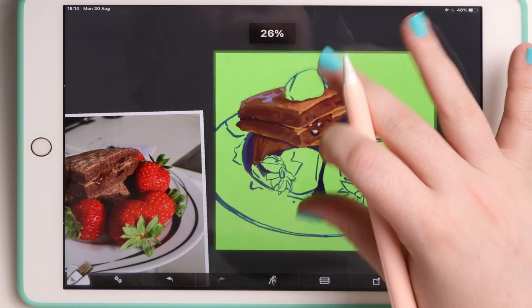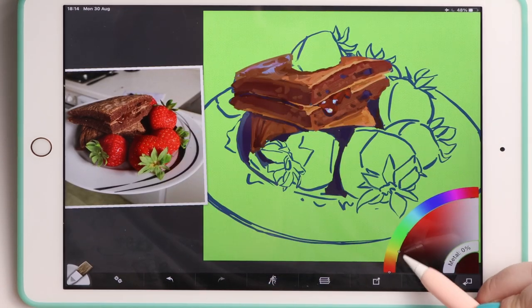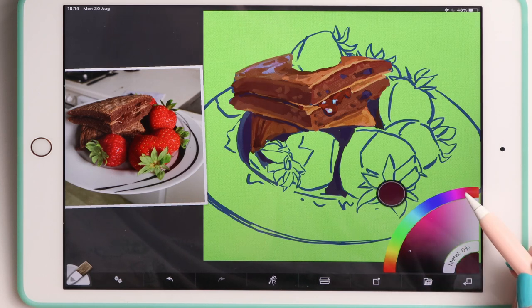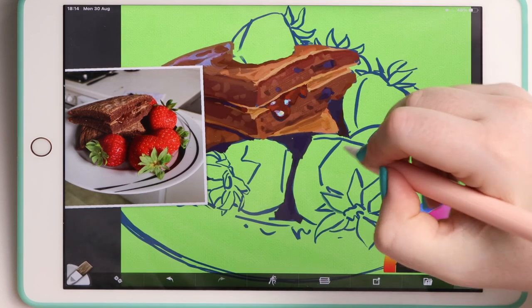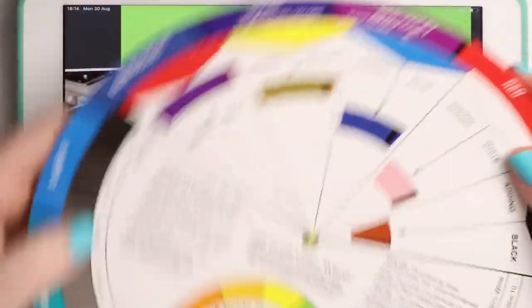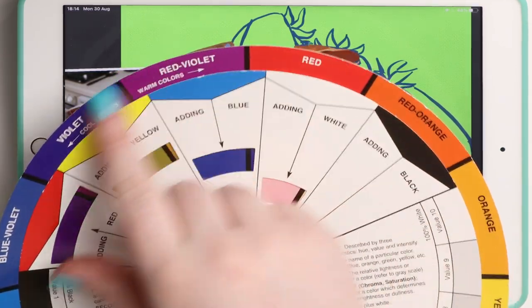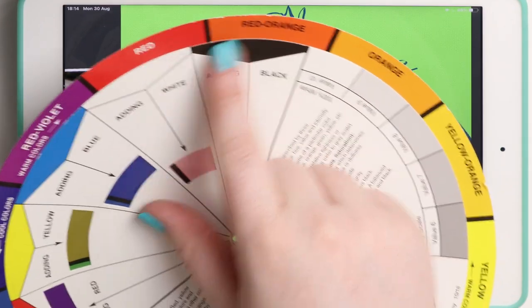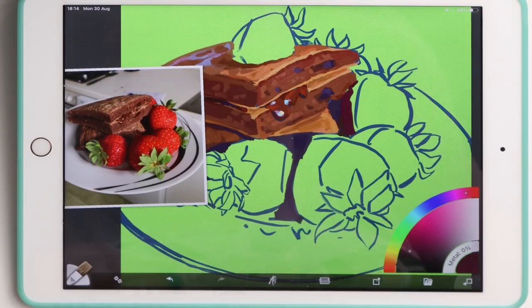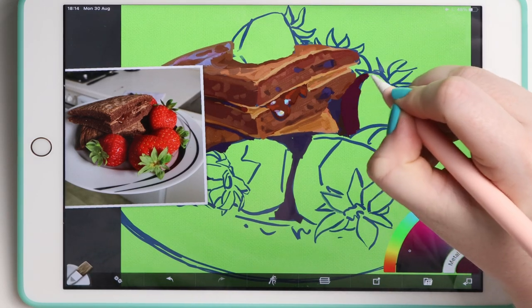Now I'm going to make the strawberries, starting from the darkest — not that saturated, let's go violet. Why violet? Let's pick the chromatic circle again. We are painting reds, so if we want to go darker we can use violets, blues, something like that. And if we want to go lighter we can use orange. So shadows with violets.